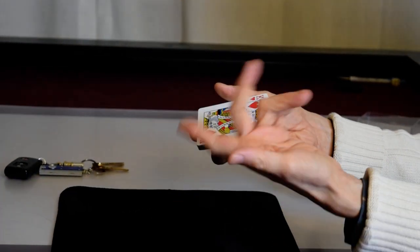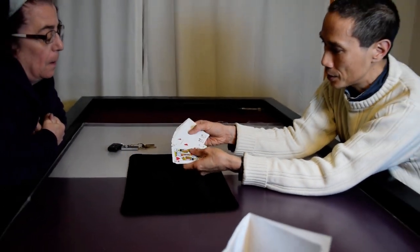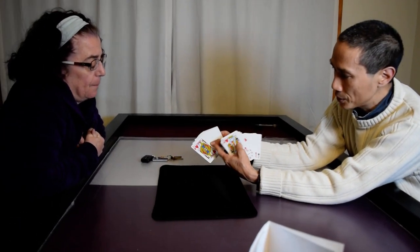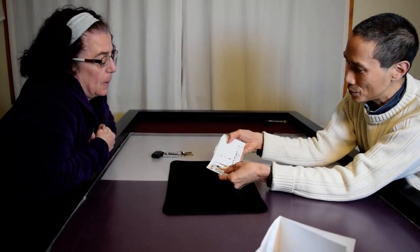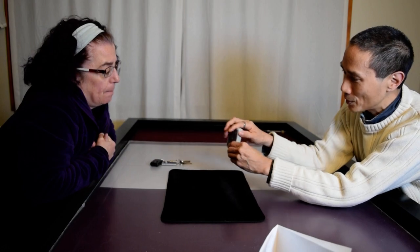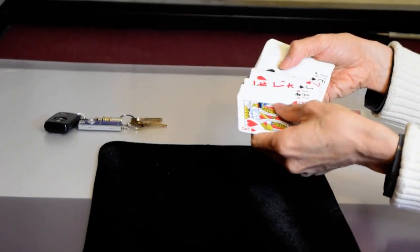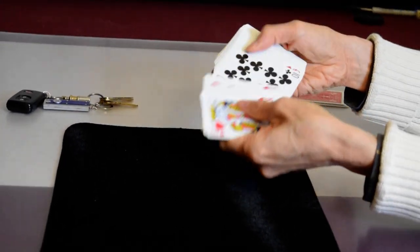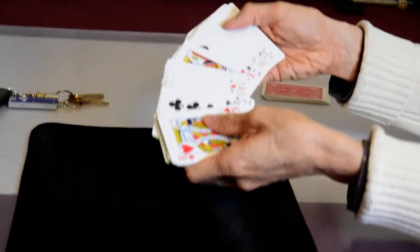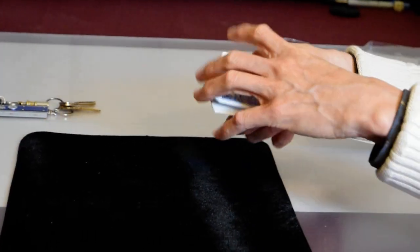Now what I did was I said this is a normal deck of cards and just sort of spread it in chunks. If you spread the whole deck you can easily see that every card is black and white alternating. However, if you spread it in chunks — show a couple of cards, then another chunk — you can't really tell that every card is alternating black and white. So there's a little bit of misdirection in that.